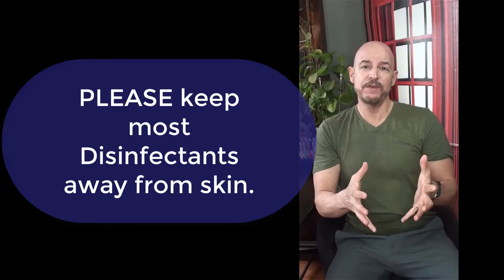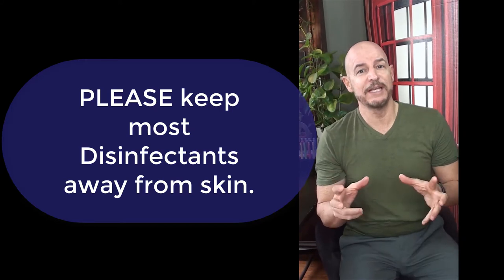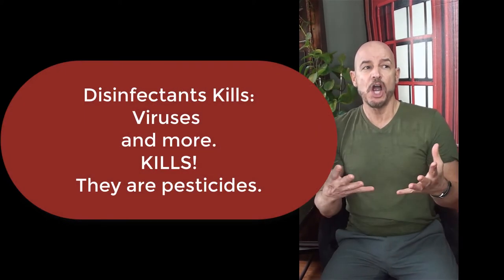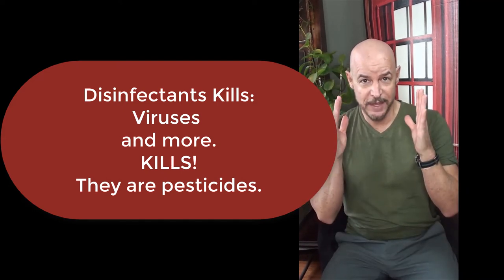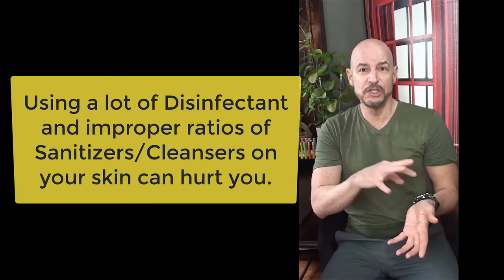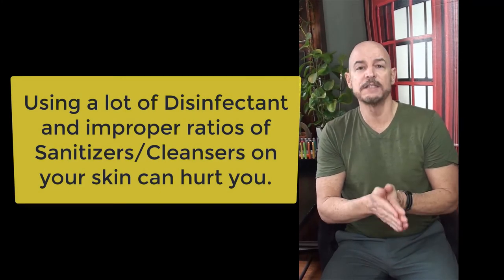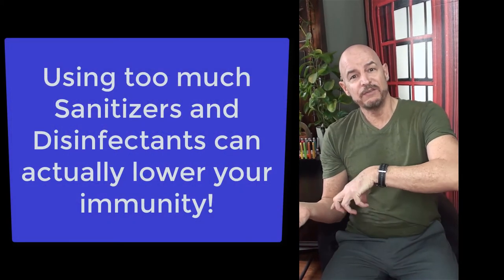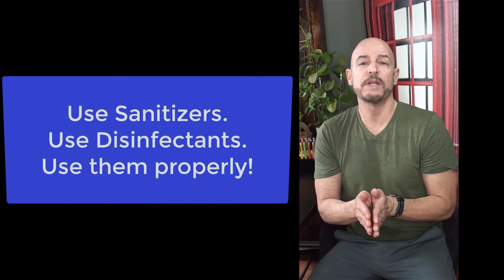We can't disinfect porous materials. Also keep in mind: disinfectants are pesticides — anything that kills something is a pesticide. That's why we don't want to use disinfectants on our hands. We want to sanitize and clean our hands, but disinfectants are DNA disruptors that hurt our skin. We don't really want to use those on our bodies.